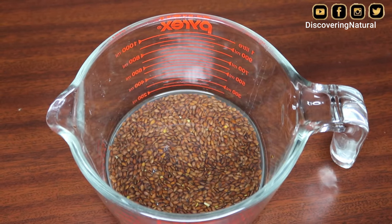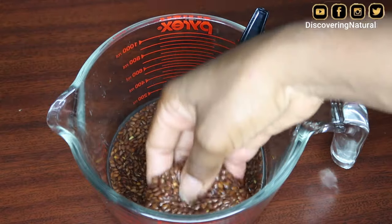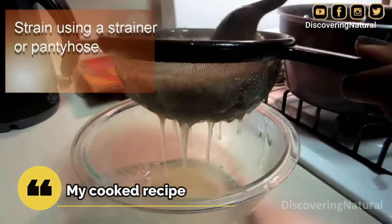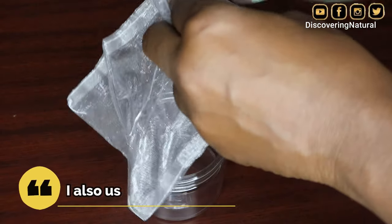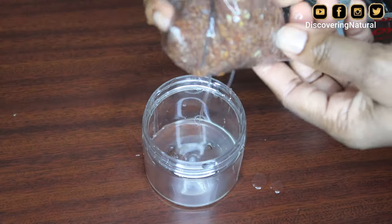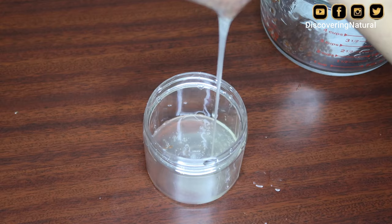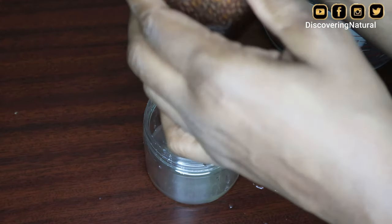It's been a couple of hours — let's see what it looks like. It's a bit gooey, but it's not as gelatinous as when I cooked it. I'm going to squeeze this using my bag. I'll put the flaxseed in there — you can see it's still a bit liquidy but it is slimy and it's coming out really, really well. It is working, you just have to use less water.